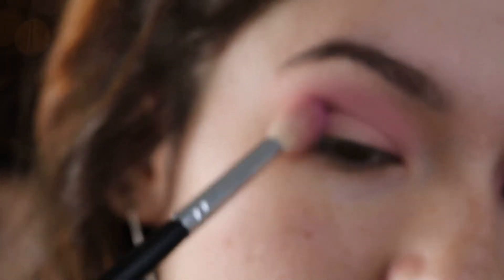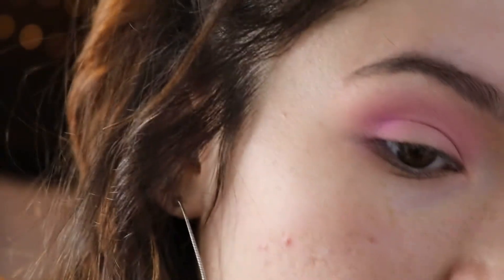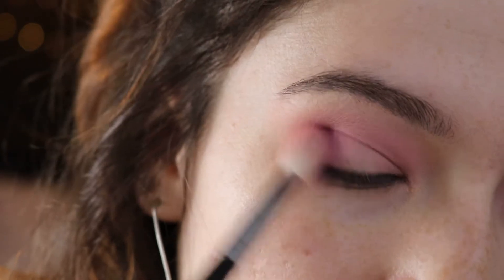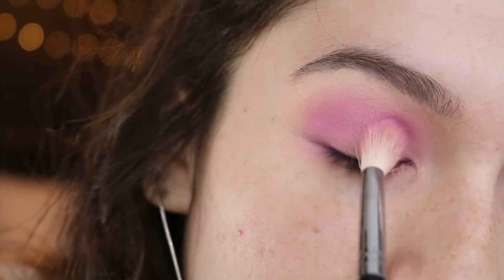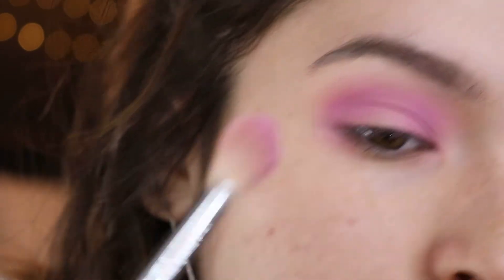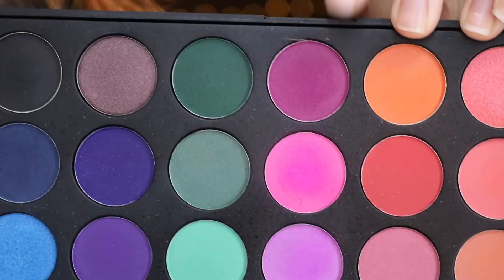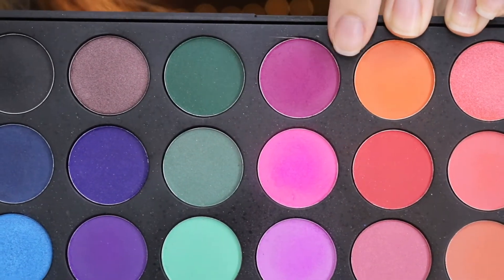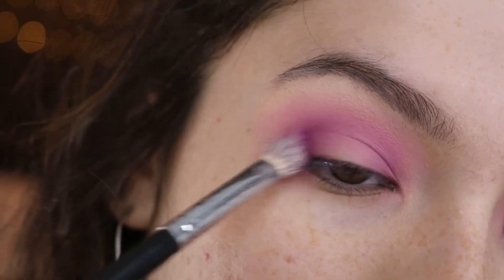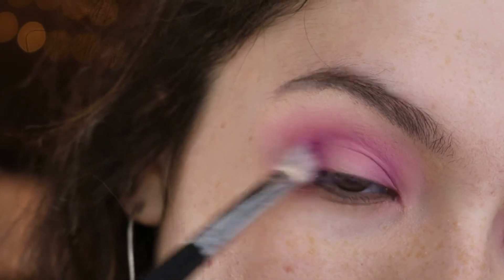Going back into this palette, I'm picking up this light lilac shade and blending it in as well, really diffusing the colors, but this time focusing the color on the inner and outer corner to start building up that halo eye. Now picking up this hot fuchsia color, I'm going to start really focusing it on the inner and outer corner, blending it in and creating some dimension.